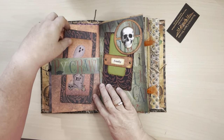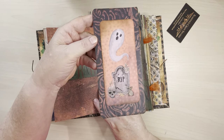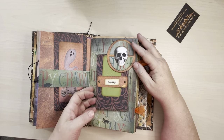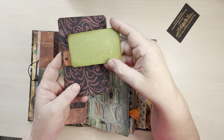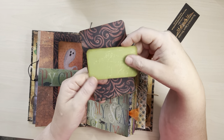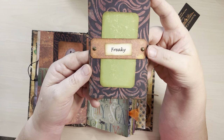On this side you've got a little belly band with this fun journaling card. And then here I've just made this a little tuck spot — this has a little belly band as well. You could even decorate that further, put a scary word, some favorite numbers. And then I've got some little faux rivets there.